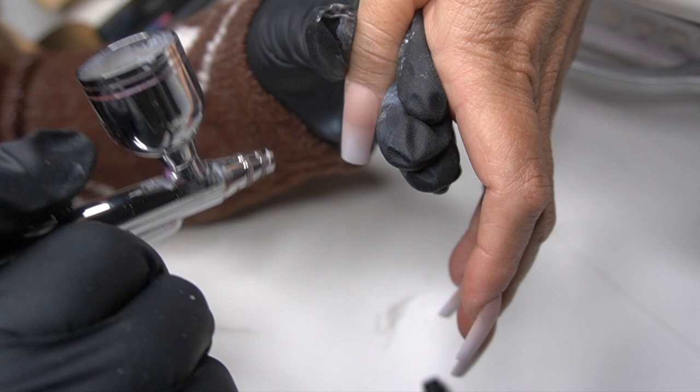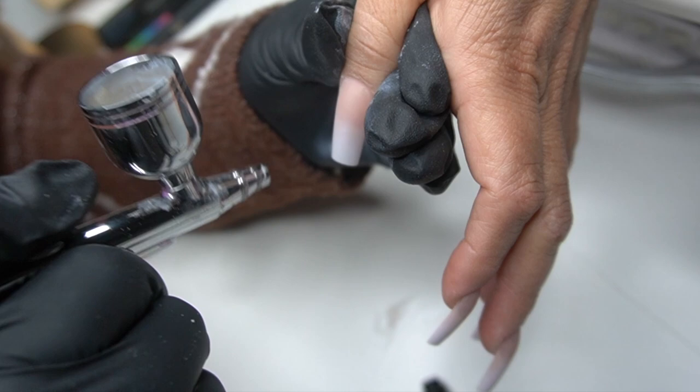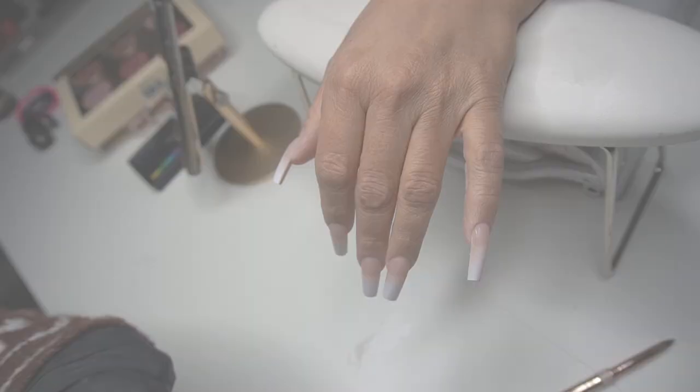Just a tip if you guys decide to get an airbrush and do ombres — if you are a gel x artist doing clients, I definitely recommend getting one because I absolutely love it.